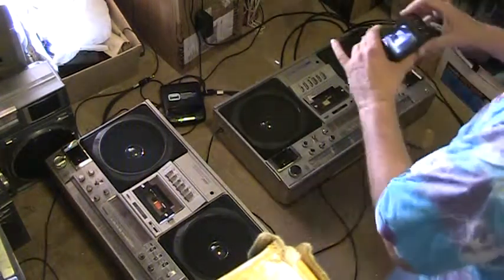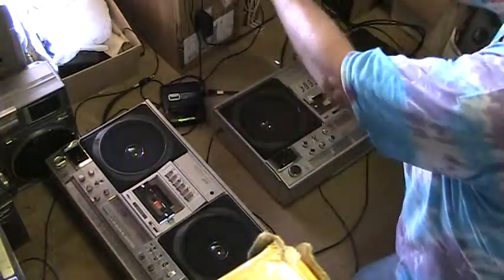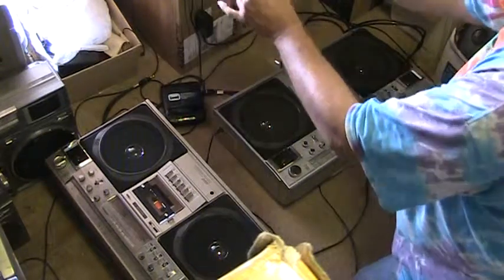Now I've got this one here. Here it's flashing. All right, so it's low power. See? Low power. Okay, let's get to it.